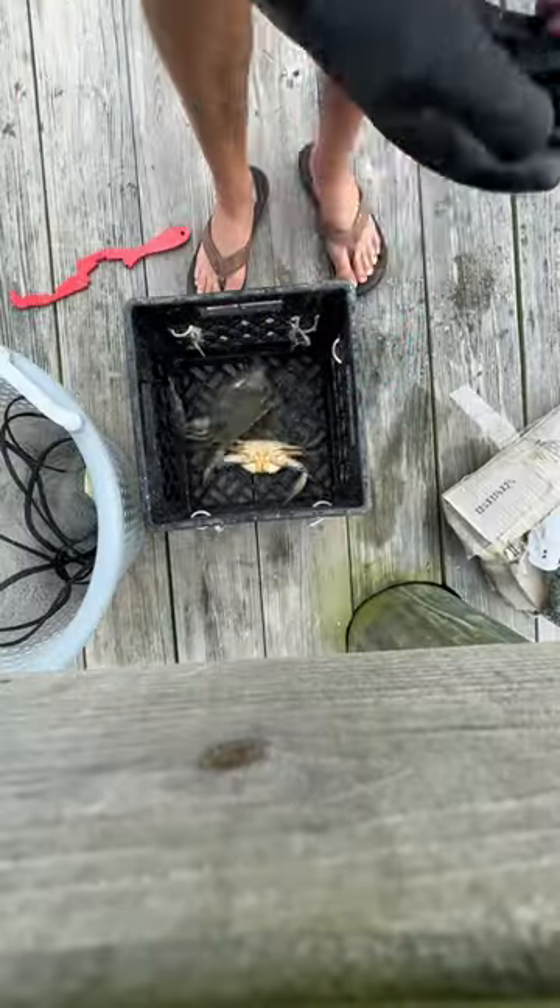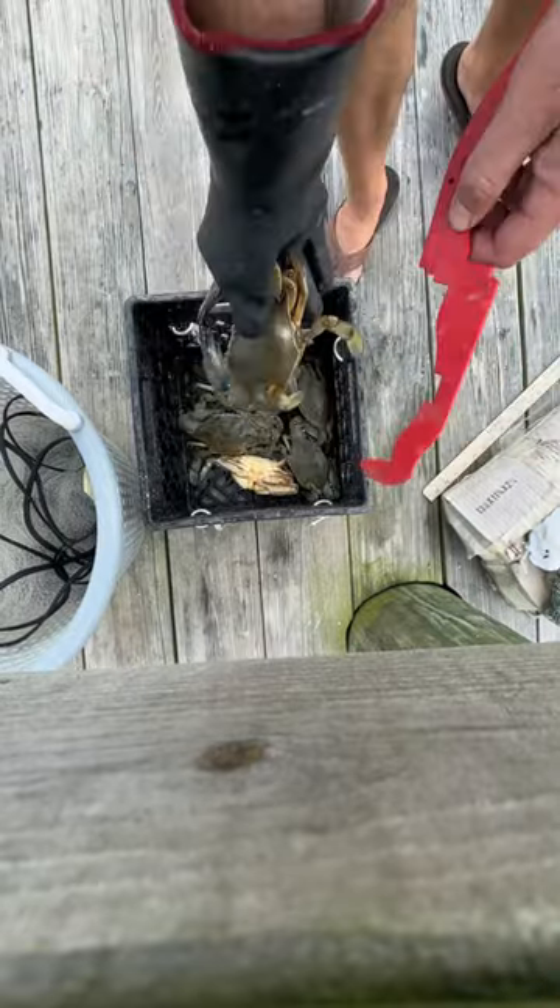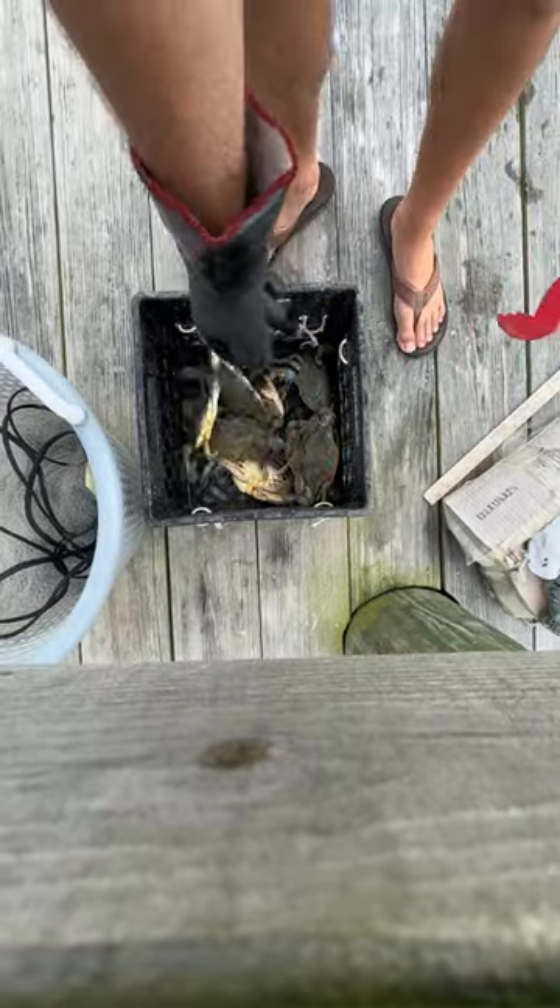You're not going to believe how many crabs I had in the crab pots today. There were a ton in the galvanized one, but there were also more in the vinyl pot. I went ahead and measured them to see how big they were, making sure they were bigger than five and a quarter inches, and I ended up with 11 keeper crabs.